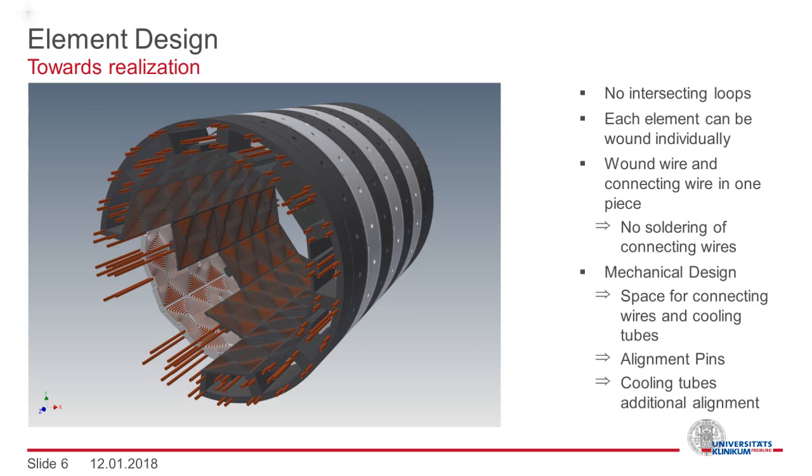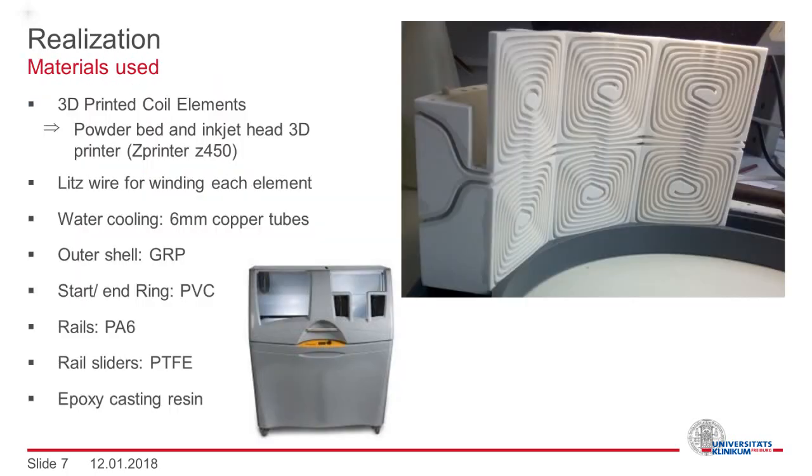Here you see a rendering to demonstrate how the final coil is going to look like. Each coil element was 3D printed using a powder bed and inkjet head printer based on a plaster material. We decided to use this technology because the resulting structure is porous and can be infused with epoxy. Additionally, it withstands higher temperatures than most plastic materials.